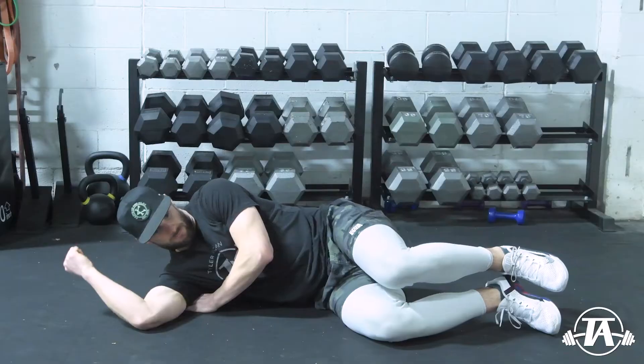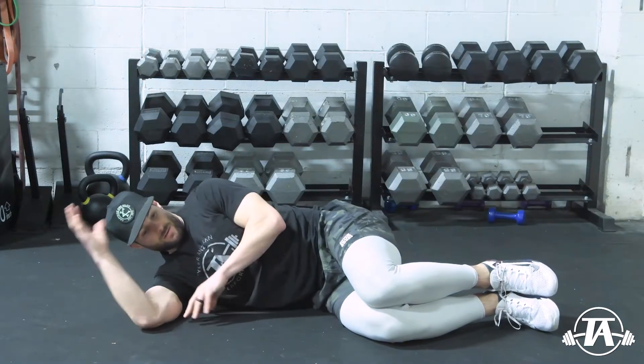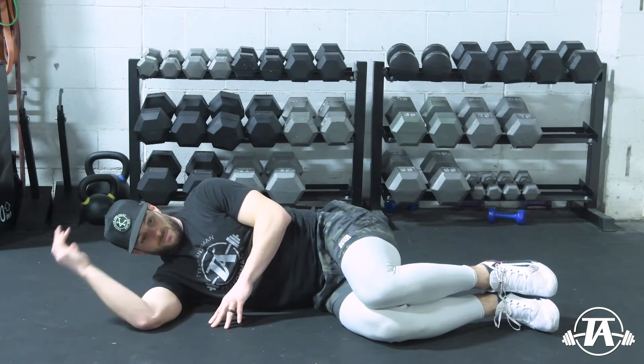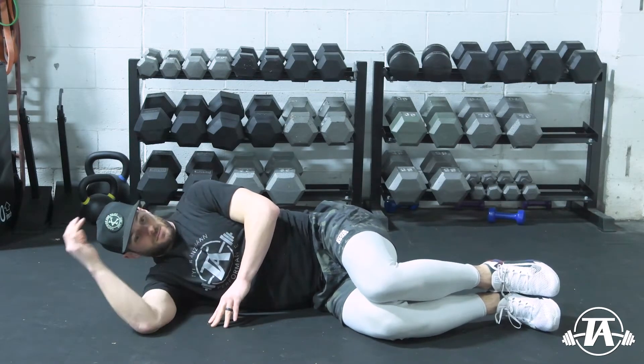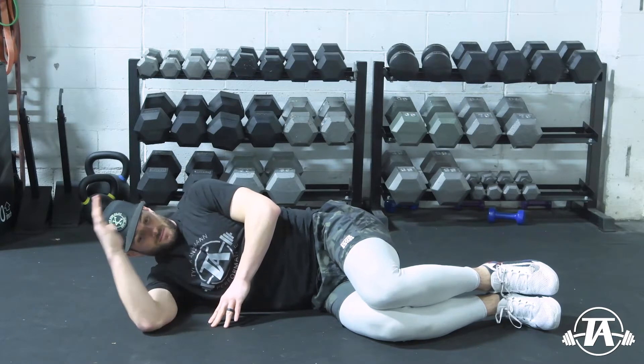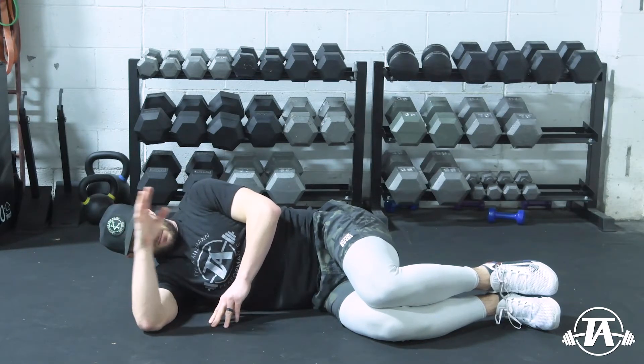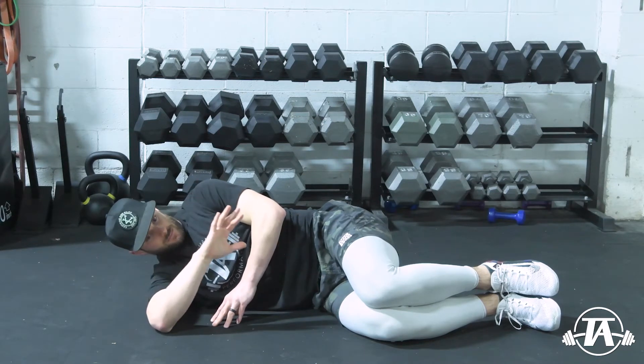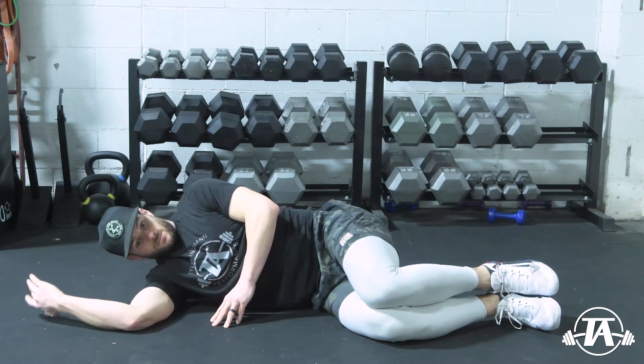The first one is going to be on the ground, going through a release of the infraspinatus and other parts of the posterior shoulder. We'll be working through this internal and external rotation range of motion, taking somewhere between 30 and 120 seconds there. We don't want to take a ton of time. What this is going to do is open up and make some acute range of motion changes.